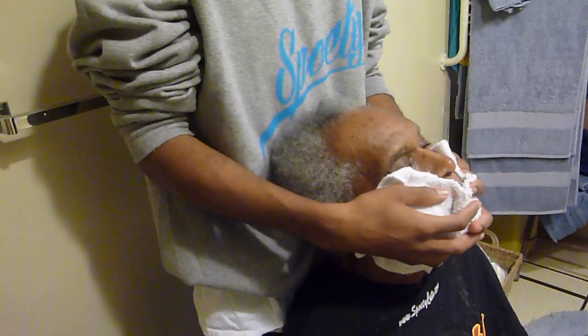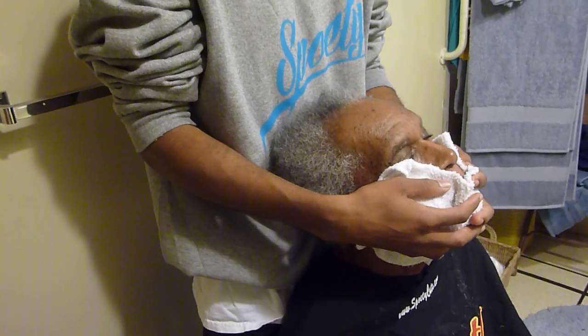The good thing about what we're doing now is we're applying the cold towel to the face. We started the procedure first with the hot towel because it opened up the pores. The good thing about the Fusion Oil Moisturizer as being the base coat is that it doesn't close the pores.